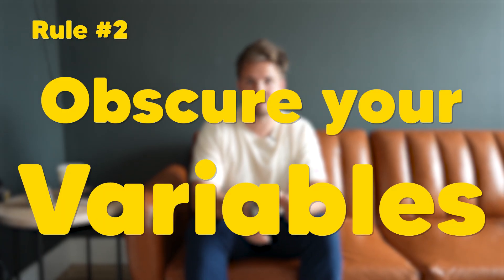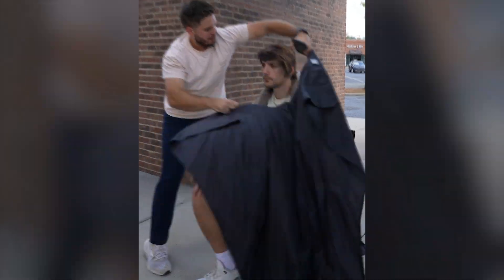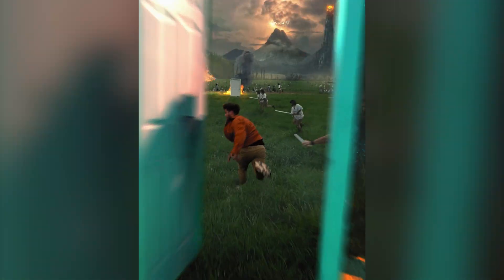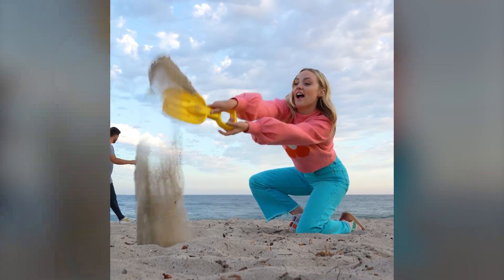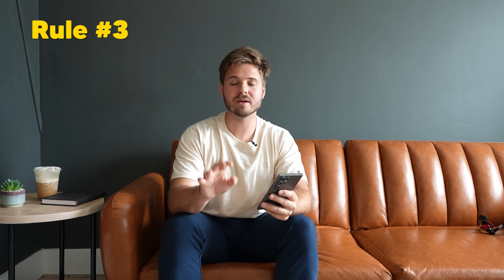Number two: obscure your variables. That might be your face, your facial expressions. If your fingers are not moving, that might be your fingers. If you're wearing a jacket, it might be easier if it's zipped up than open. If you can obscure those variables on the cut, you're gonna save yourself a lot of headache in post-production.